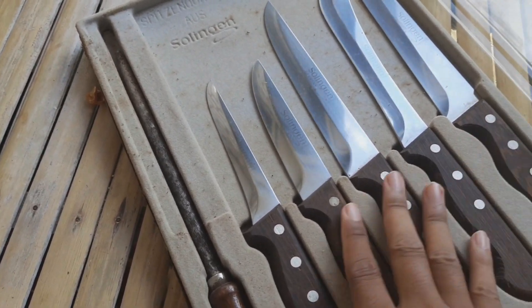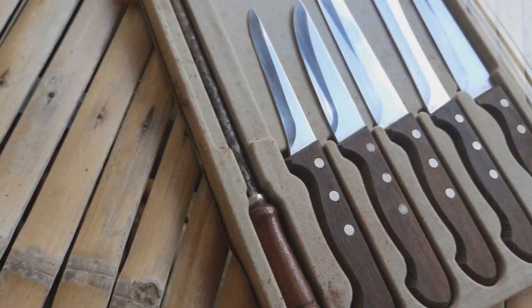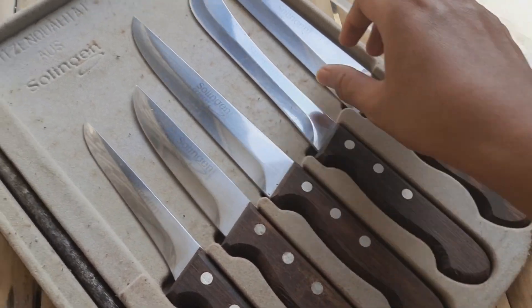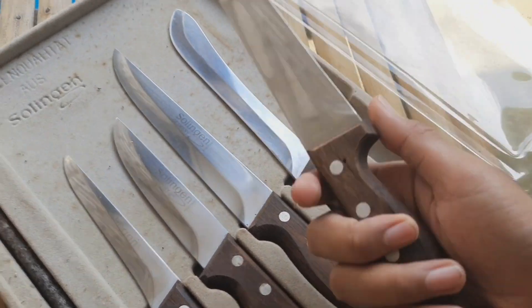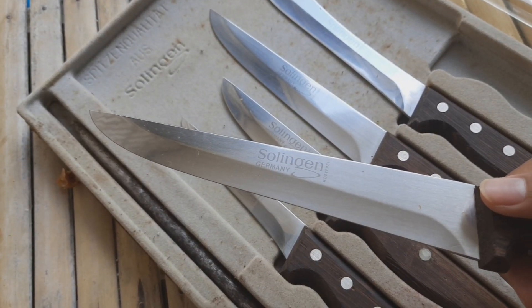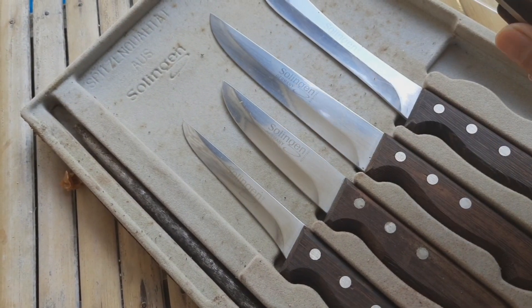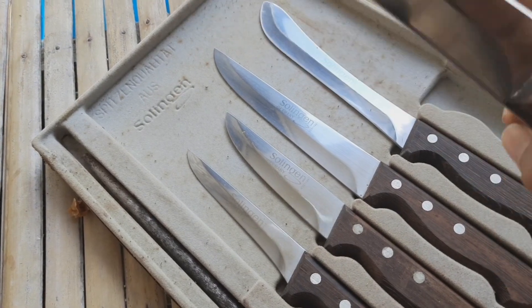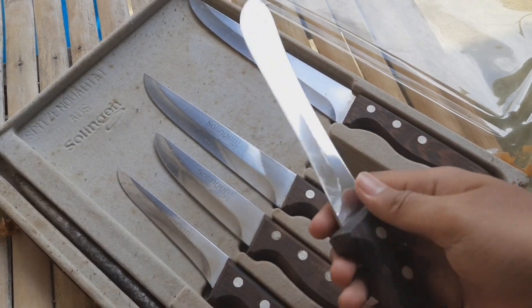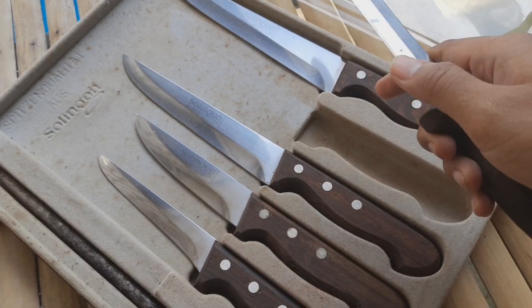Ini didapat kayaknya dari zaman bapak saya waktu berlayar. Yang besar berapa senti, sekitar 10 cm kayaknya, 10 cm yang paling besar. Bahannya juga stainless, bagus, cuma enggak tajam, masih harus diasah lagi. Saya juga enggak tahu fungsinya buat apa, kayaknya ini buat koki.